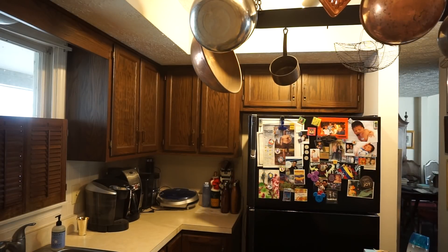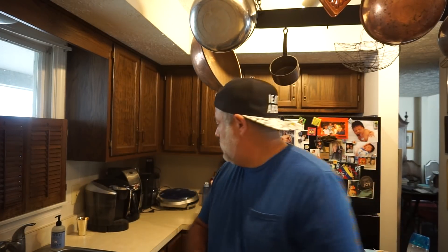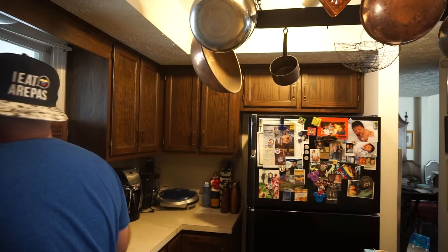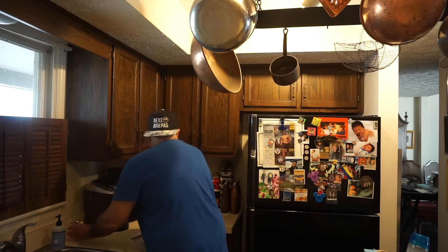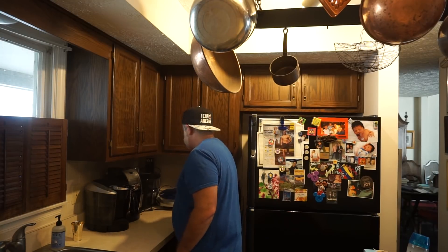So today I had coffee with a friend, ran errands — I have not ridden at all today. I hate these Formica countertops. We really want to get new countertops, two new bathrooms, and new carpet on the stairs — but stuff is expensive.